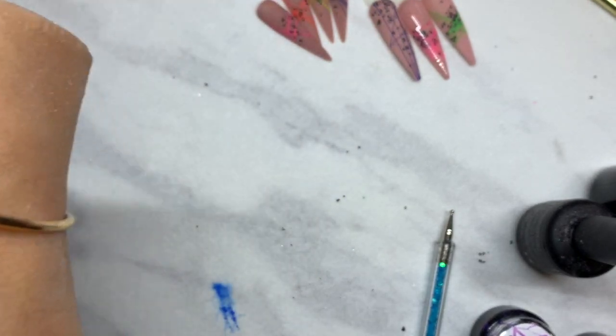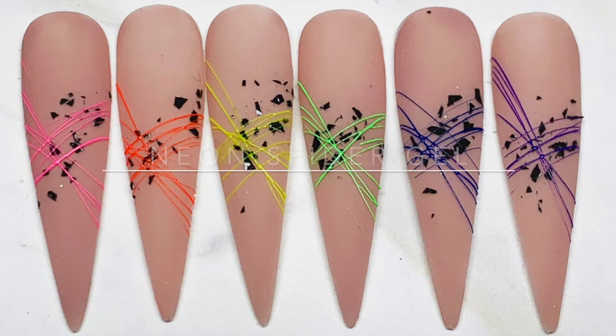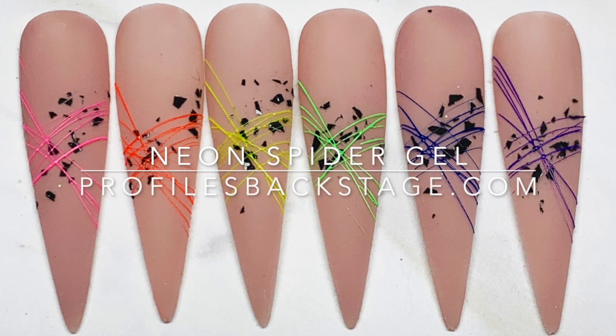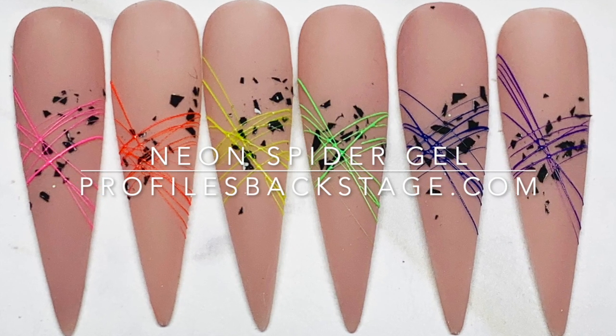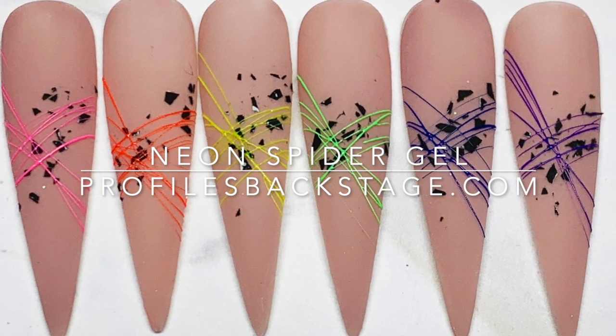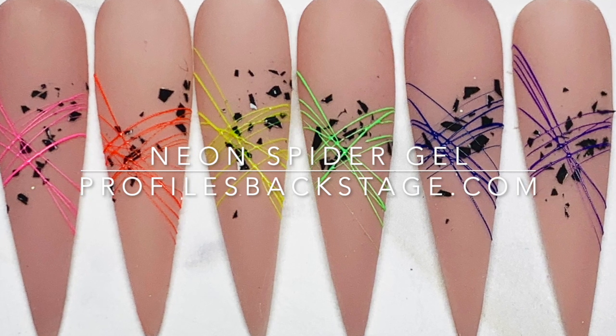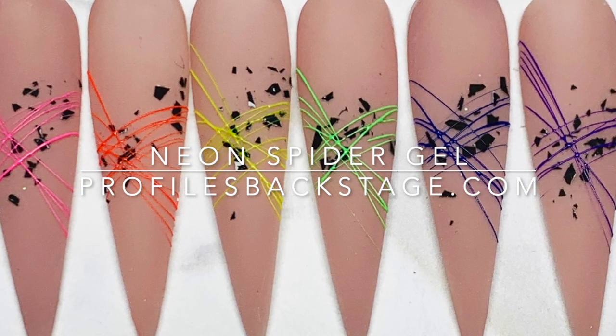And that's all finished. Here's a picture of all the designs we did today — super easy. I hope you guys have fun with the neon spider gel. The remainder of the colors will be up on the website this afternoon. Make sure you subscribe so you get notifications every time we post a new video. If you have any questions about the Profiles swag bag or monthly swag, go to ProfilesBackstage.com. Make sure you tag us in all your creations. Have fun, stay safe, stay healthy.